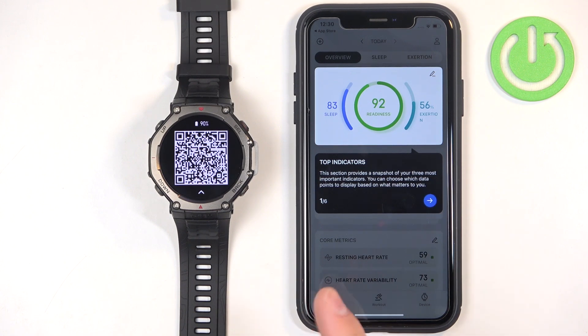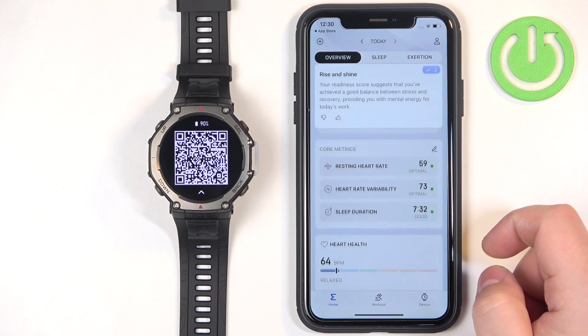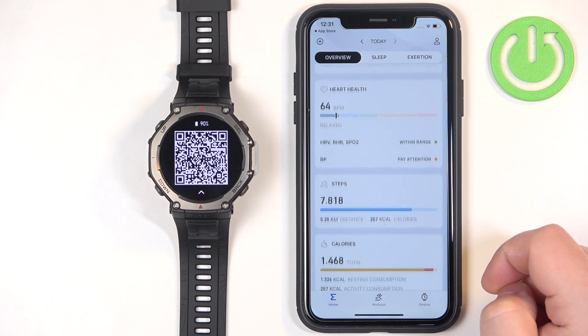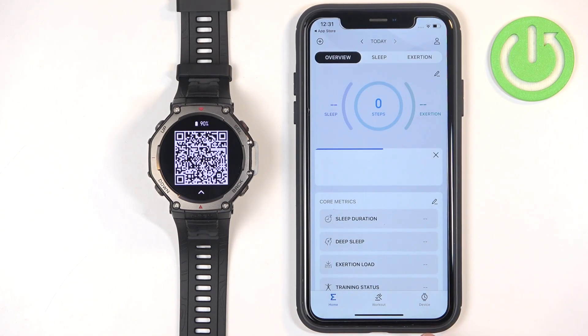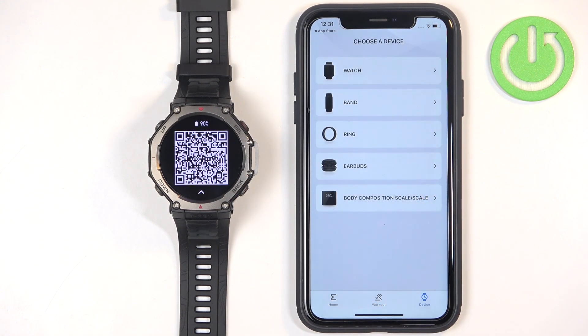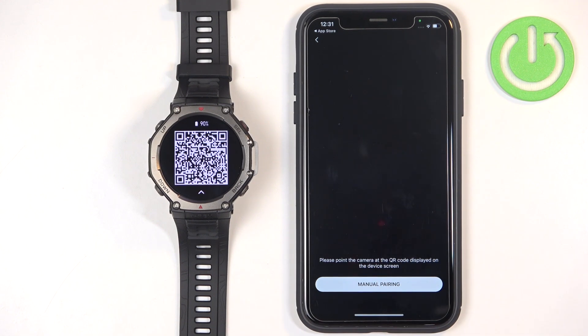Once you're done with the permissions, you will see a tutorial on how to use the application. You can go through it by tapping on the arrows. Once you're done with the tutorial, tap on the device icon, tap on watch, tap on agree, and tap on allow. Now we need to scan the QR code from our watch.